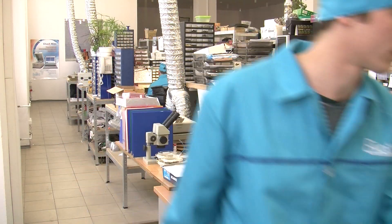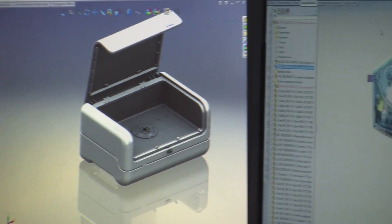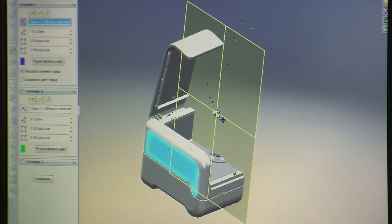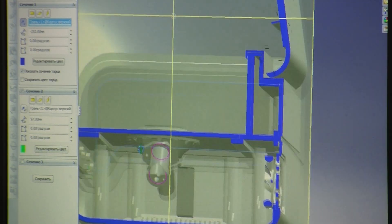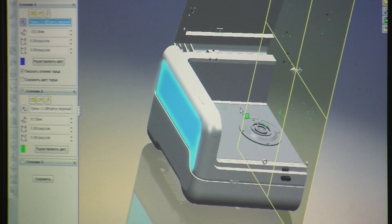Elvatec has been manufacturing EDXRF equipment for more than 15 years, being one of the pioneers in creating a range of compact and efficient benchtop EDXRF spectrometers. Elvatec Spectromatic solutions have demonstrated top-notch performance in a vast array of industries where elemental analysis is required.